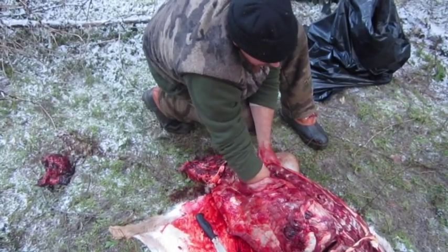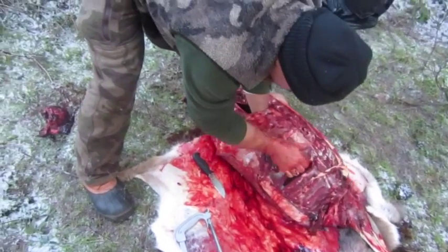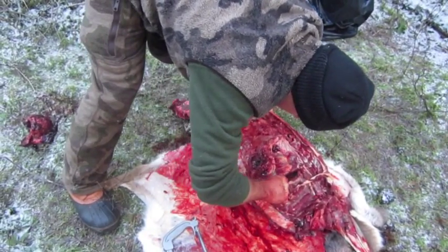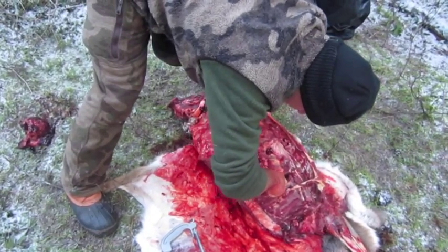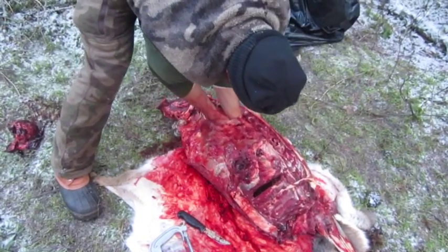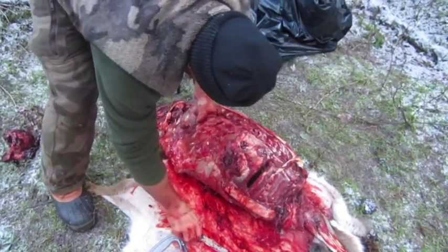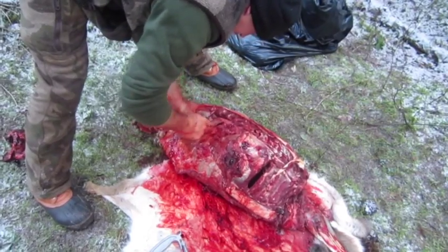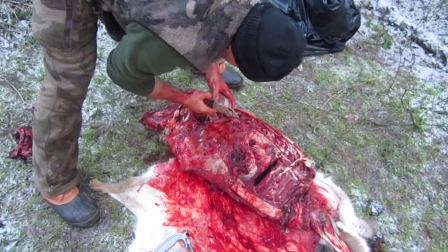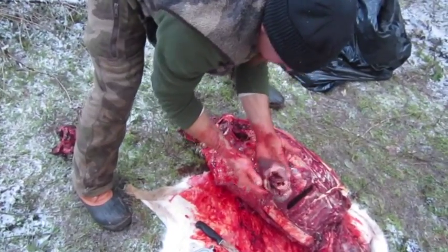I might be able to do it right here through this hole. I gotta cut that windpipe — those arteries and everything — off of that heart. Now I can take and pull the heart right out. Again, you can gut it if you want to, but I'm not doing that here. Showing you a way to quarter it if you want the heart — there you go, there's the heart.